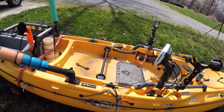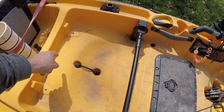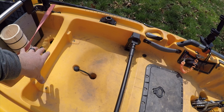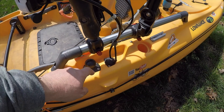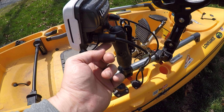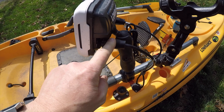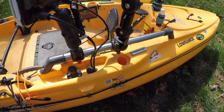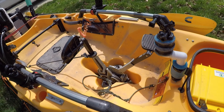I just run my wire up from there, up into my hole, coiled the rest of what I didn't use back behind here, then ran it out up to here. This right here is my transducer for my side scan, down imaging, all that stuff.